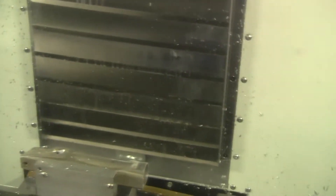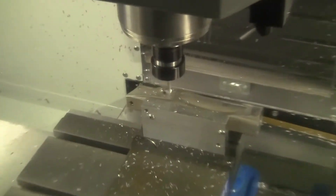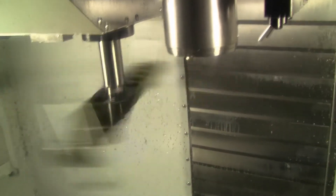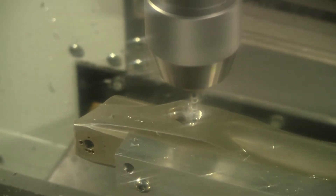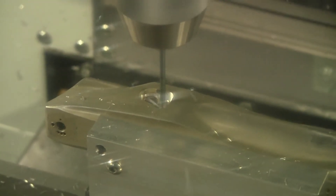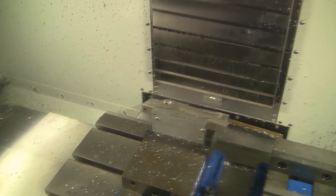Next, we're going to spot drill it, and then drill it. Spot drill. Drill. Another drill.